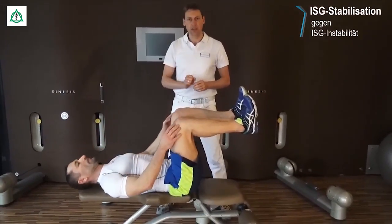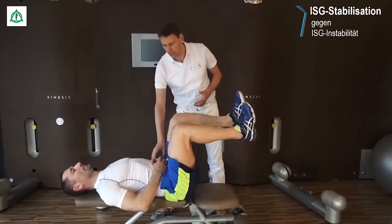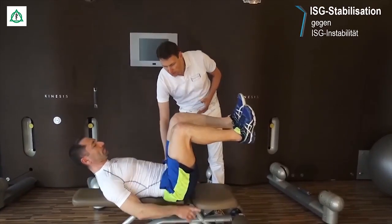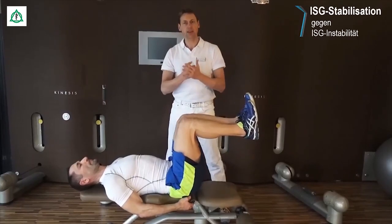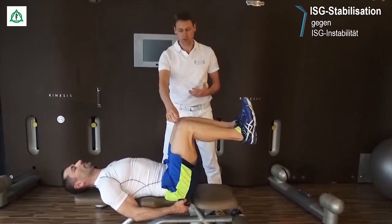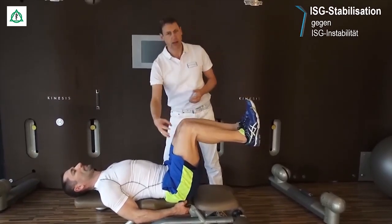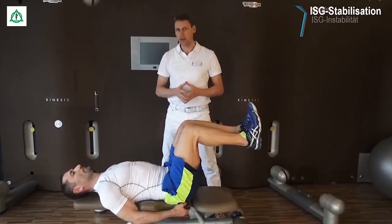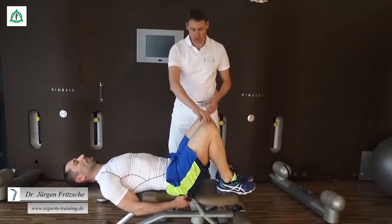Perfekt. Wenn Sie das durchgeführt haben, kommt exakt die gegenläufige Bewegung. Beide Hände werden unten wieder abgelegt. Und jetzt pressen Sie beide Kniegelenke kräftig gegeneinander, sodass auch wieder ein Druck ausgeübt wird. Und diese Position mit der Kräftigung der Adduktorenmuskulatur halten Sie ebenso wieder für 10 Sekunden.